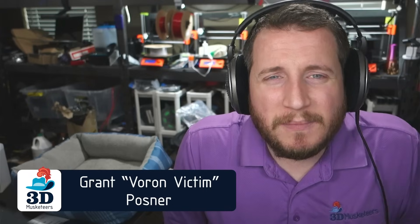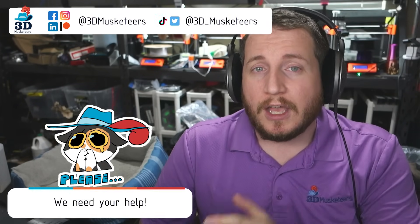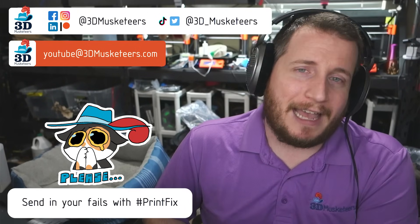Hey guys, welcome back to the channel. If you're new here and struggling with 3D printing issues, make sure to leave a like and get subscribed. We are now 122 weeks deep into helping you get back to printing with purpose. If you have any issues with your machine you can reach out by DMing us on social media or emailing us at youtube@3dmusketeers.com — links to everything in the description below.